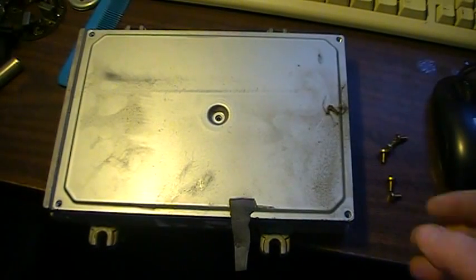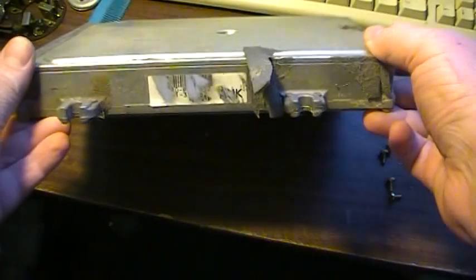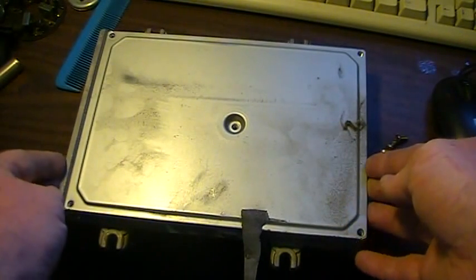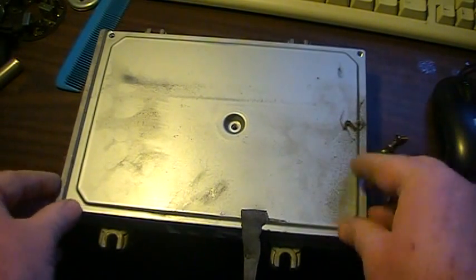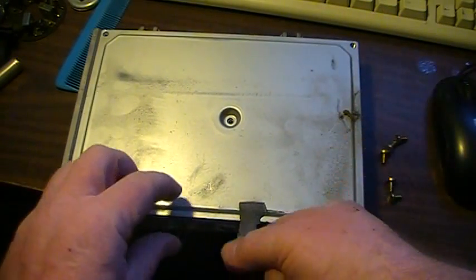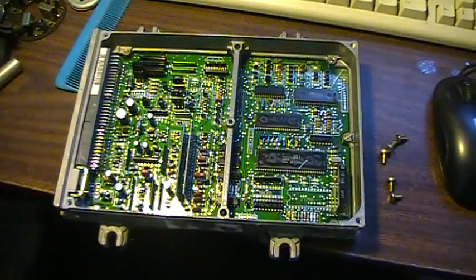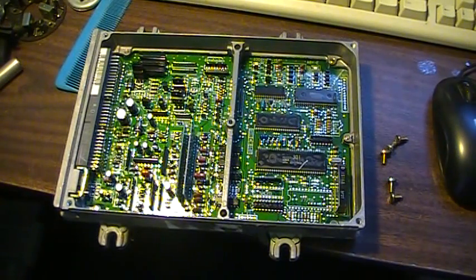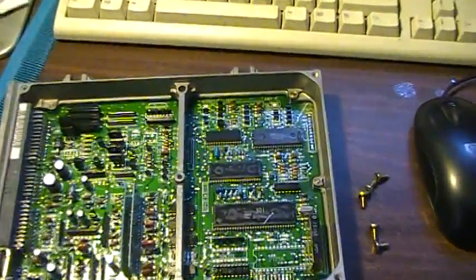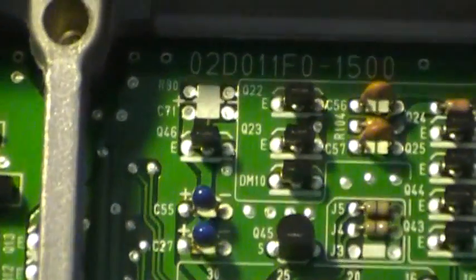I got an ECU and the stickers all rubbed off, so I thought I'd show you how you could figure out what you got. You just take out the screws — there's one in the center and one in each corner. You want to zoom into this area here, that's kind of your key. I'll tilt this up so you can see it.